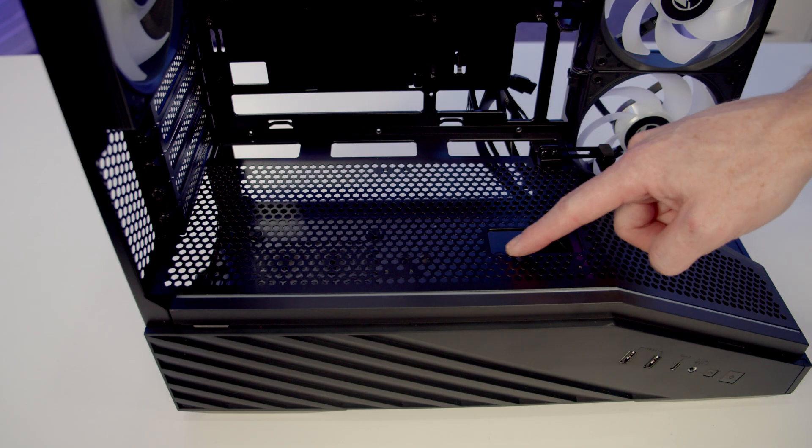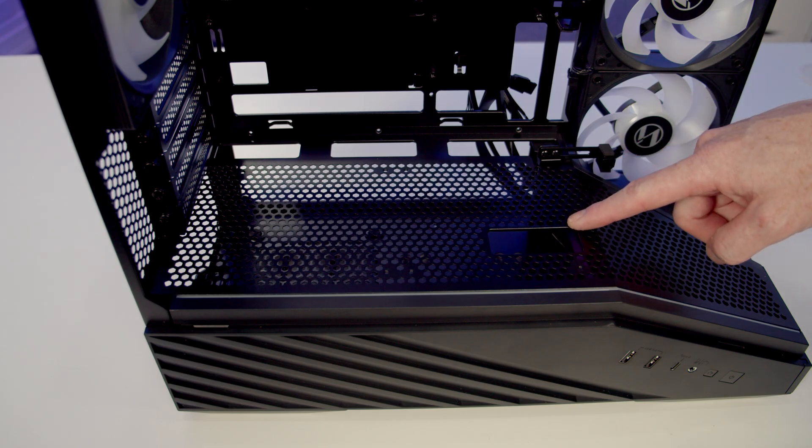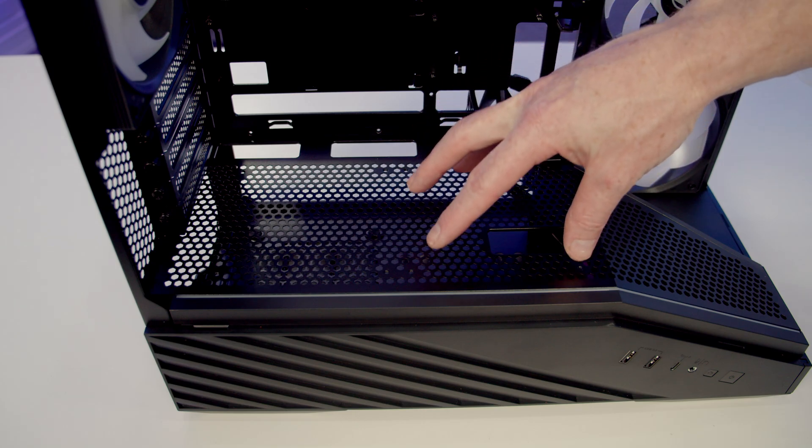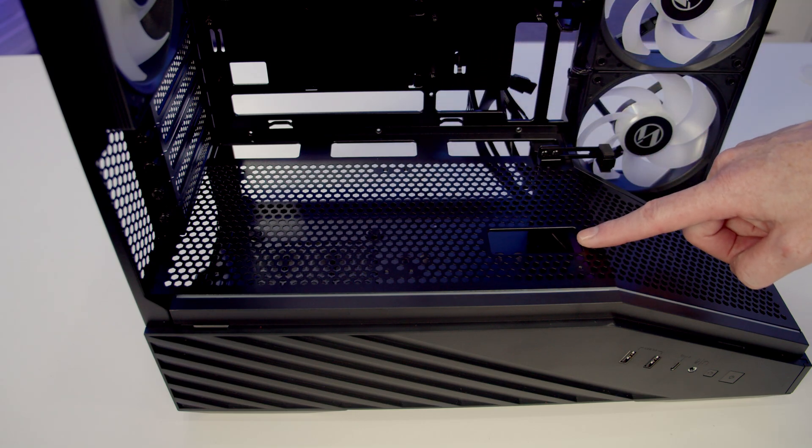On the power supply shroud we've got a nice cutout for bringing your GPU power cables through. It is important to note though that if you are going to install a fan here, you won't be able to use this cutout.